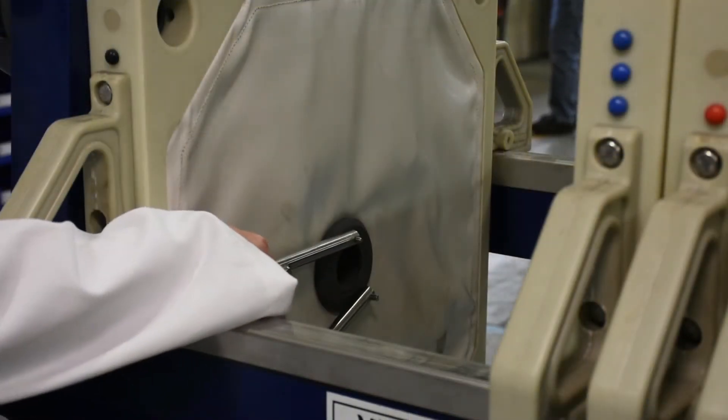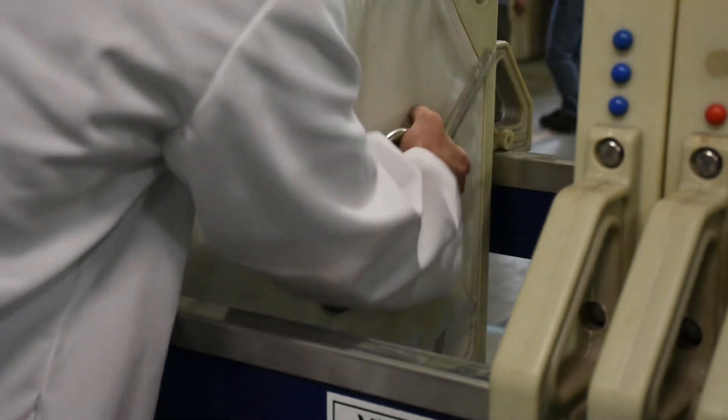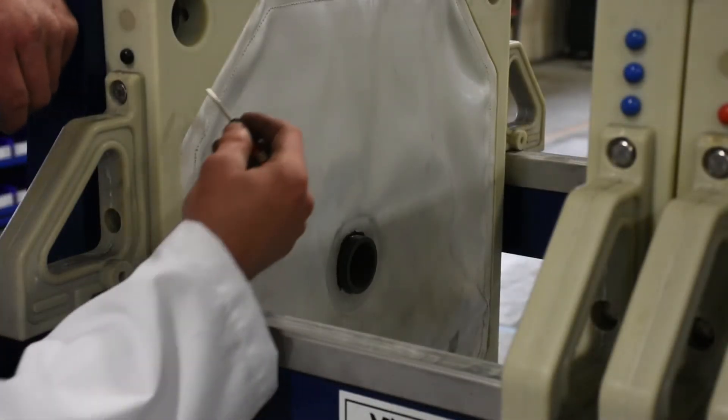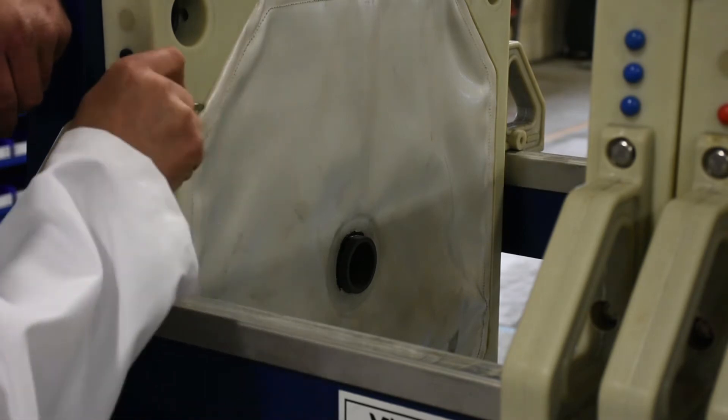Use your spanner wrench to get the lock nut off first. Use a small flat head screwdriver to release the cloth.